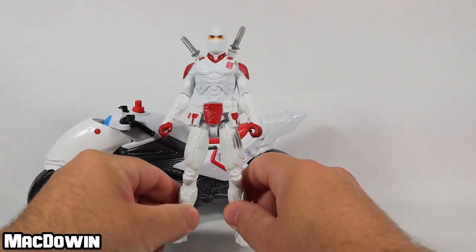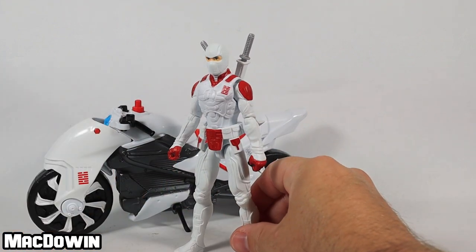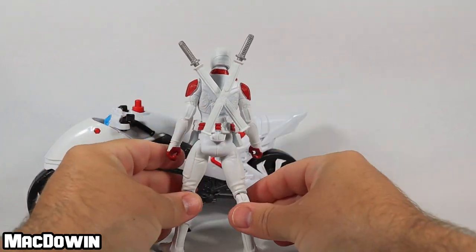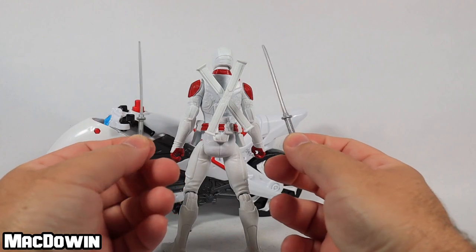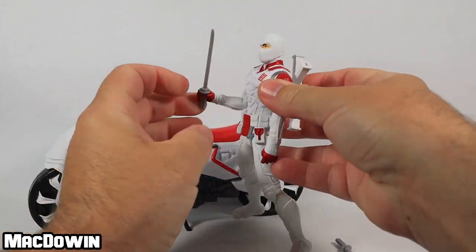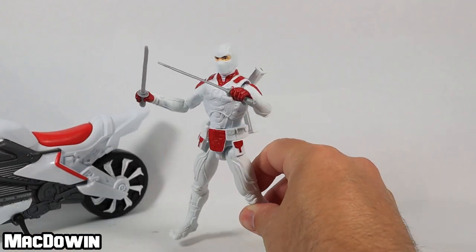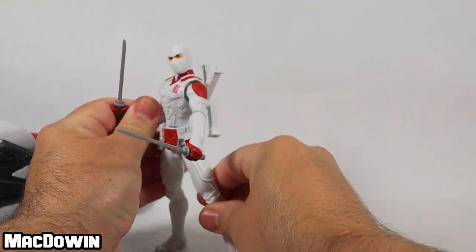It's not the worst figure in the world, but there's definitely room for improvement. Anyway, let's take a look at his accessories. He comes with a double sheath that pegs into his back. He's got two gray swords — nothing fancy, just gray molded swords. You can put them in his hands and they slide in pretty well. I like that he comes with two swords; Snake Eyes only came with one. There's some cool playability with this figure.